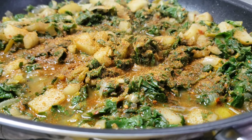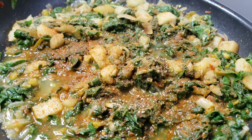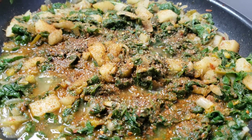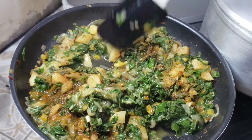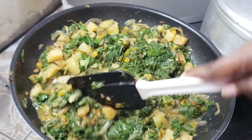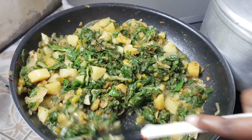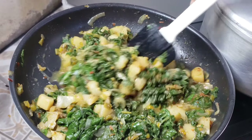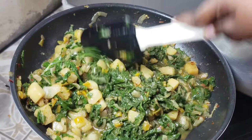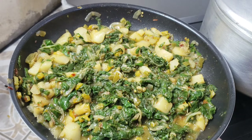Once your spinach has settled in the pan, go ahead and season with the spice of your choice and some black pepper, then continue to mix and cook for about five to eight minutes — depending on how smooth you want your spinach. I didn't want a crunch, I want it smooth and creamy. You can always close the pot to speed things up.